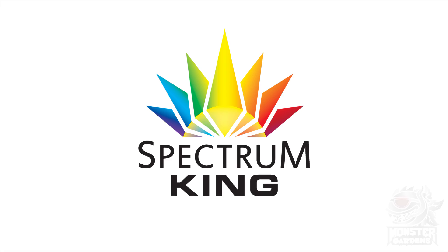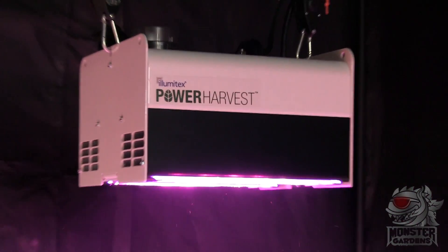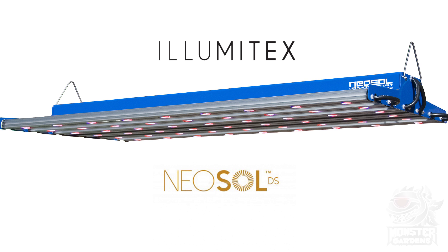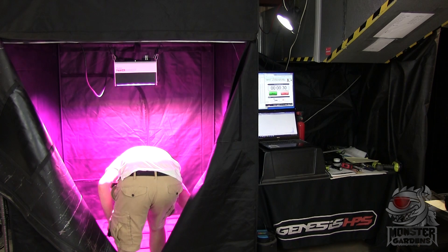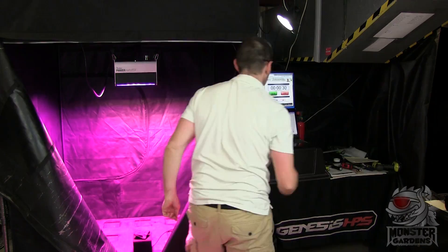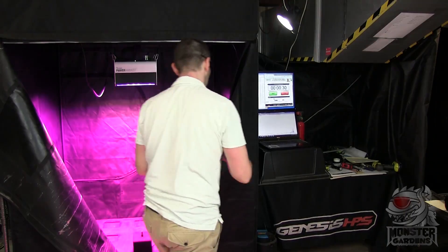Illumitex and Spectrum King. Illumitex sent us a new commercial model called the Power Harvest, with a promise to send new versions of their popular Neo Soul line when they were released. But sadly, my contact at the company left, so we sent the Power Harvest back without completing a full test on it. And we're only just now reconnecting with them.